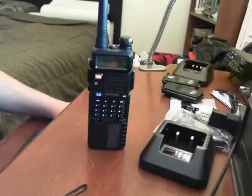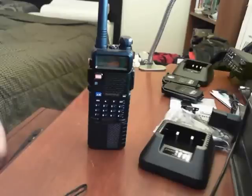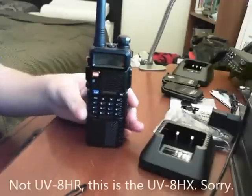Hey there guys, Pajama Prepper here, KC1CWP. In this video you did hear correctly — 11.3 miles on one watt. We're going to be testing out the Baofeng UV8HR, which is the high power version.